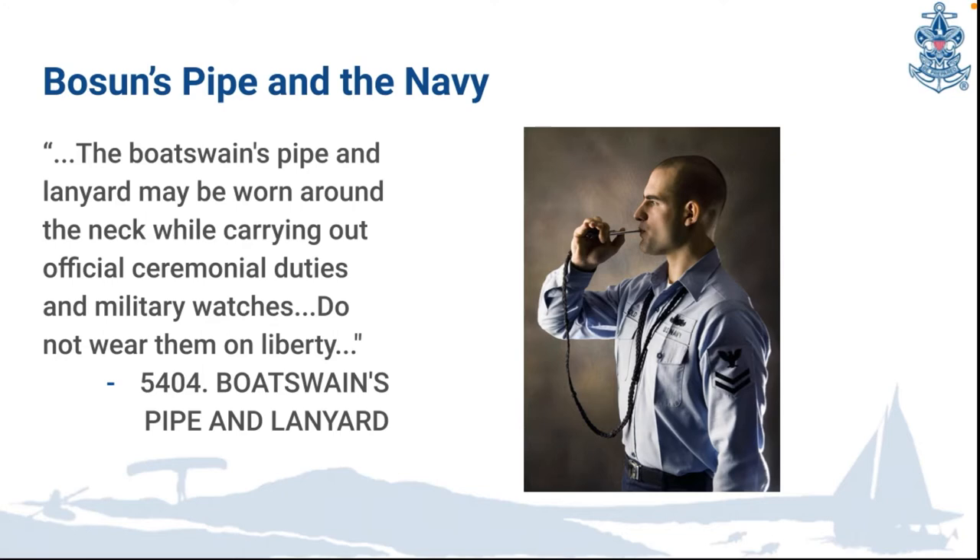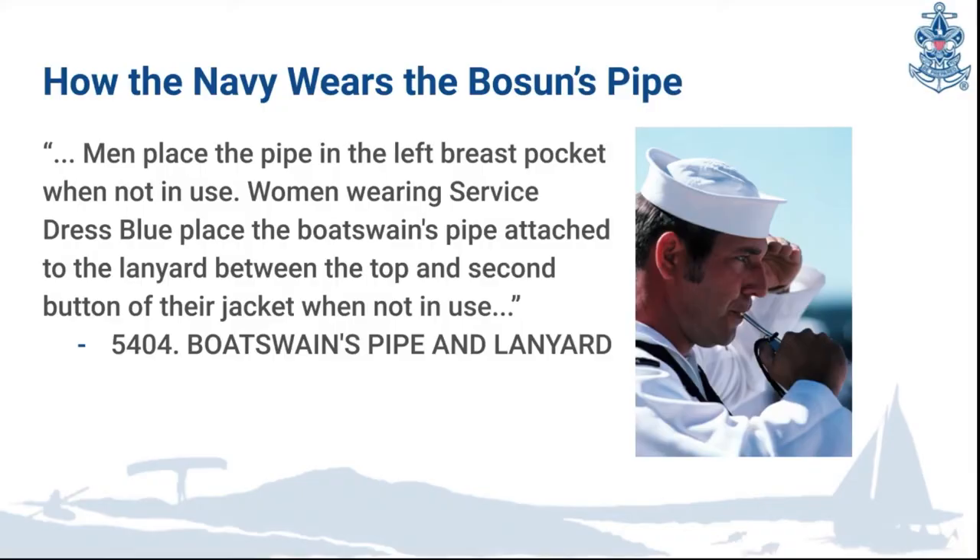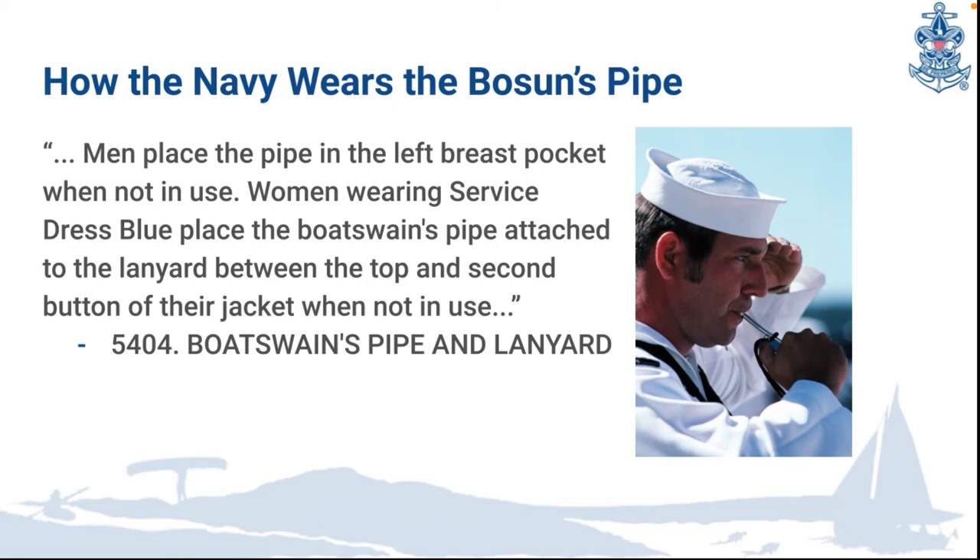In the navy, the bosun's pipe and lanyard may be worn around the neck while carrying out official ceremonial duties and military watches. The navy does not wear them on liberty — that means when they're on shore leave, they don't wear the bosun's pipe. Same as sea scouts, when the bosun's pipe is not in use, it goes into the left pocket.